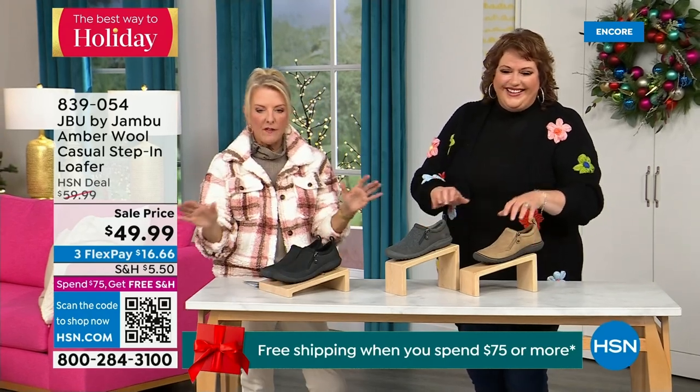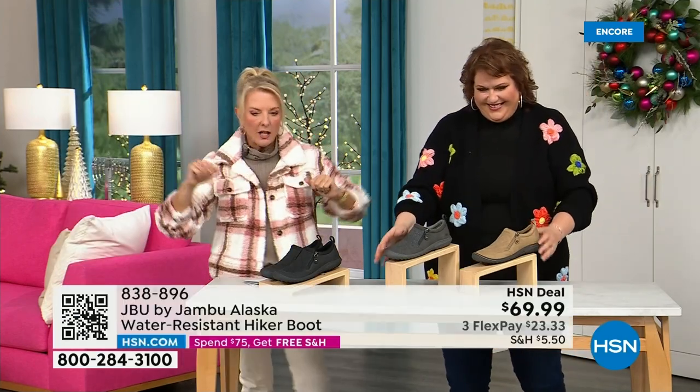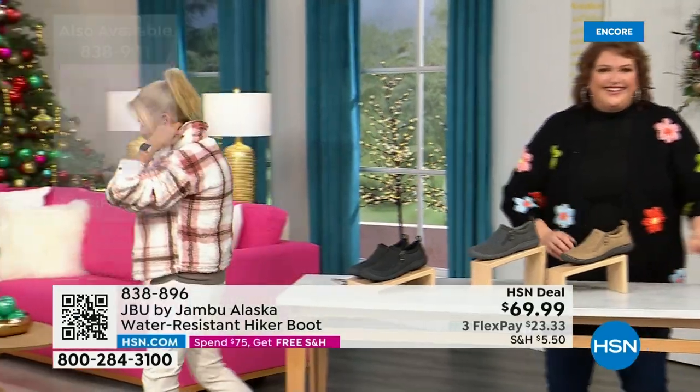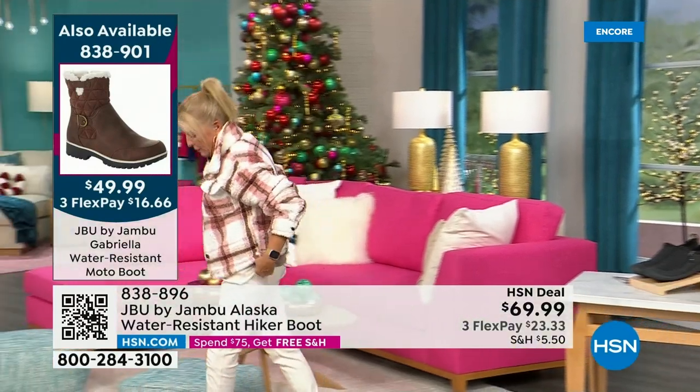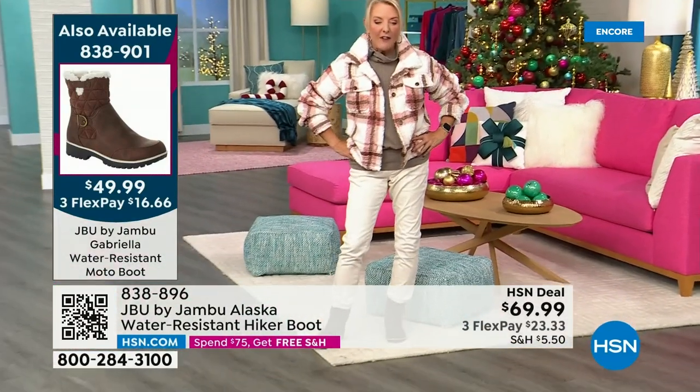There are less than 800 left — I know you guys are loving it. Lowest price we've ever done, and three flex is available with a major credit card. Almost 5,000 have been ordered in just the first half hour.